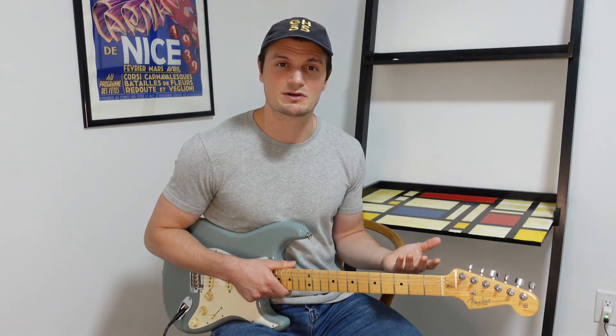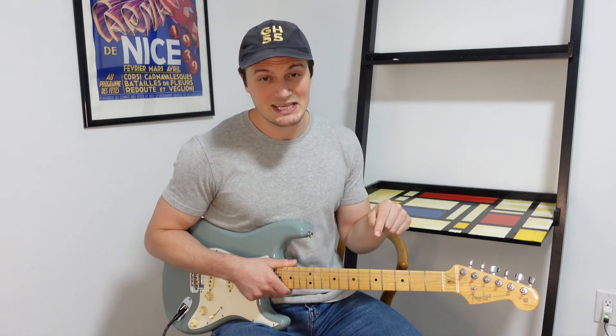This approach of bouncing back and forth between two positions on the neck is really a standardized way for us to learn and reinforce new chords and new chord shapes. This major chord shape is important because it's really just our open C major chord shape played as a barre chord higher up on the neck.